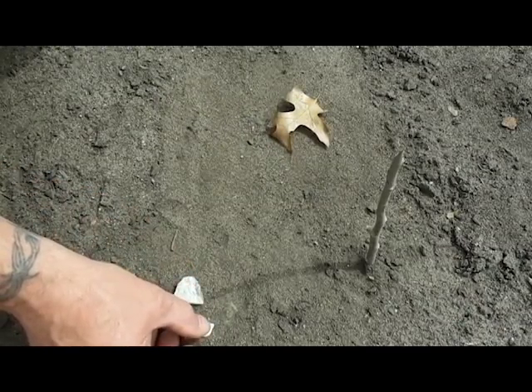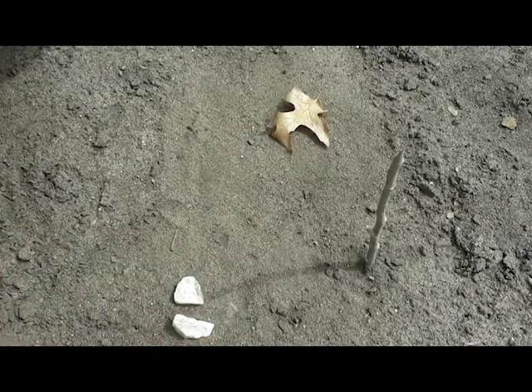This is east — the first mark I laid down — and that one's west.